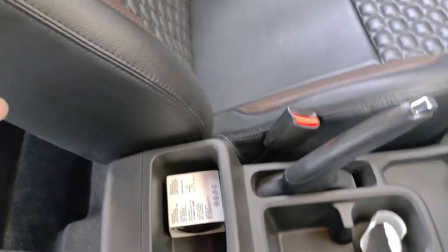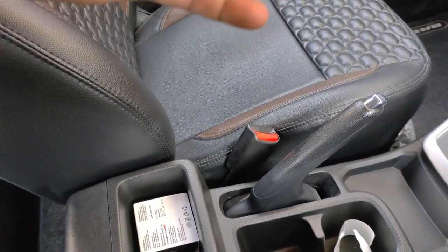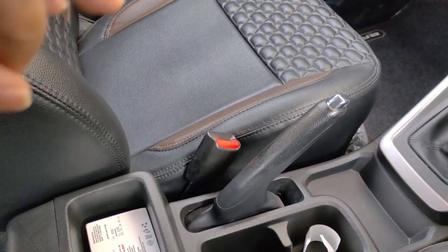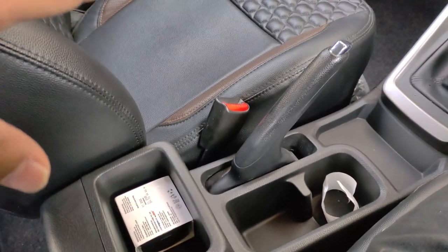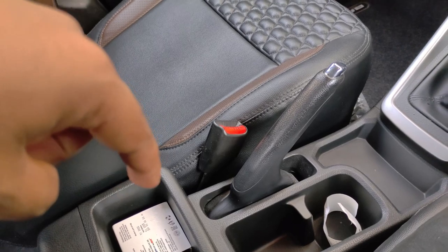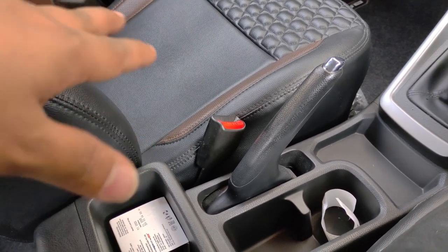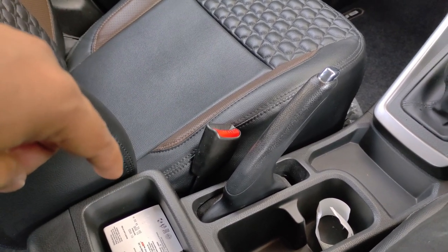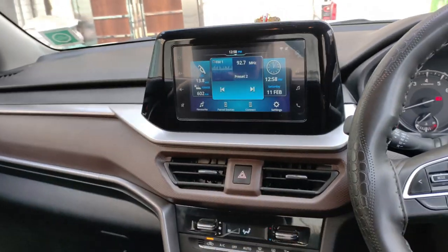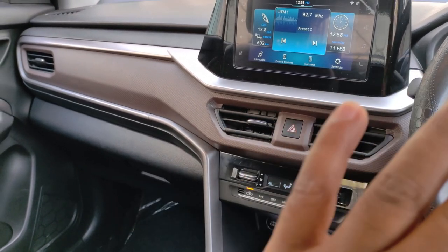The next negative point is the absence of an armrest. In this car, I feel the lack of an armrest is a big issue — it has become a necessary feature. When you cruise at high speed, you will feel the absence of the armrest. In this price range, the company should provide an armrest. Because an aftermarket armrest doesn't feel the same as a company-fitted one.